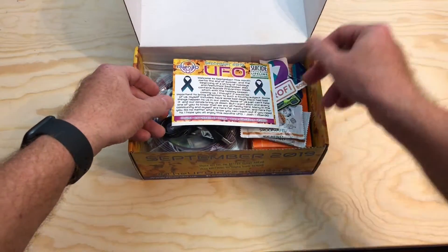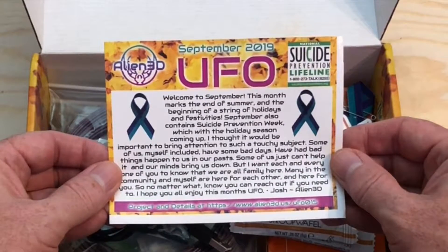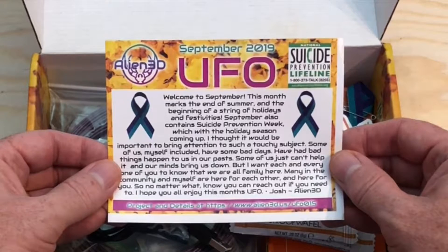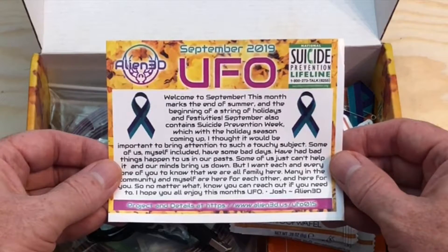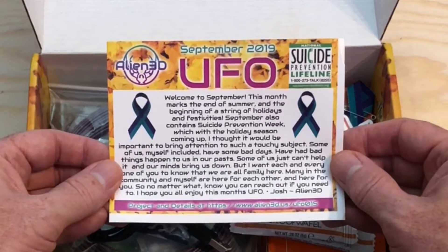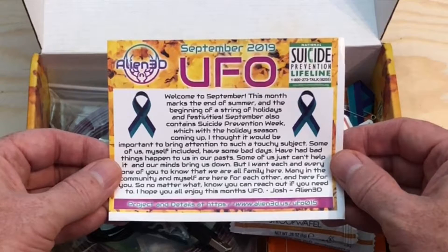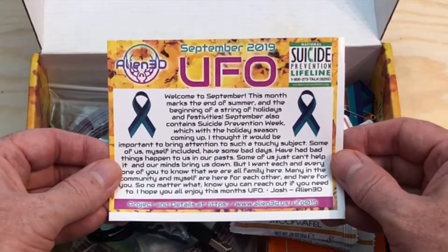Let's go ahead and check out the card. Welcome to September! This month marks the end of summer and the beginning of a string of holidays and festivities. September also contains Suicide Prevention Week, which, with the holiday season coming up, I thought it would be important to bring attention to such a touchy subject. Some of us, myself included, have had some bad days, have had bad things happen to us in our pasts.